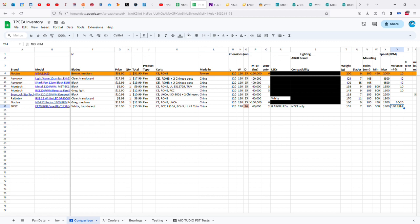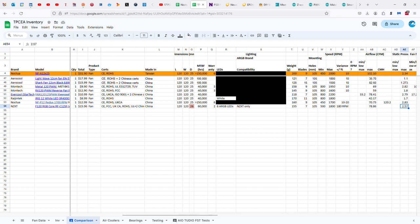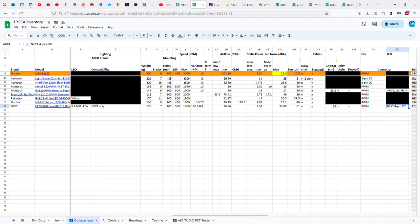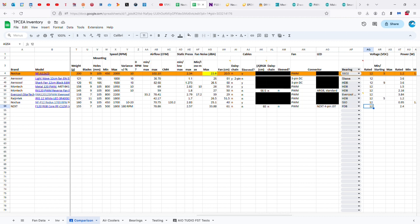If it's 180 RPMs off of 1,800 RPMs, well, that's 10%. Airflow is 78.86 CFM. Static pressure is 2.57 millimeters of water. Noise level maximum is 33.88 dB. The fan cable is 61 centimeters. No sleeving or daisy chaining for either cable. 60 centimeters for the PWM connector, but an NZXT 4-pin JST connector for the ARGB LEDs. Fluid dynamic bearing, but it's a poor one because it only gets 60,000 hours. 12 volts, 2.4 watts and 0.2 amps.